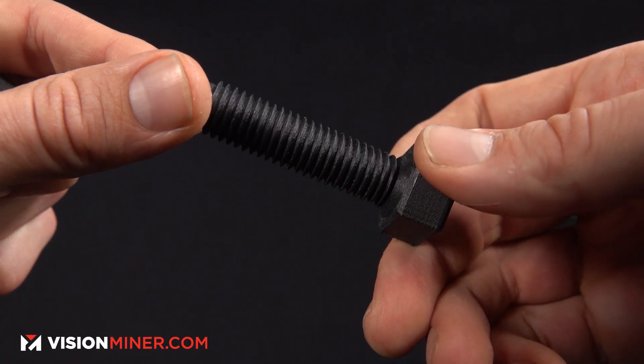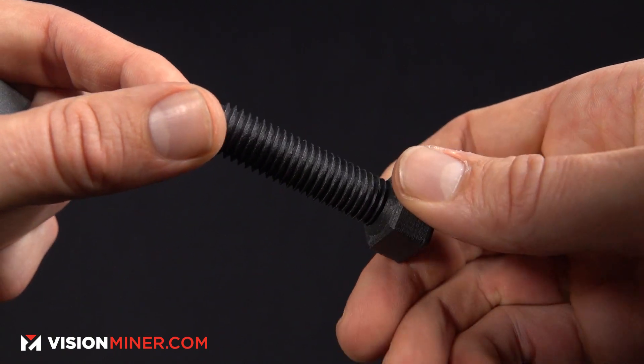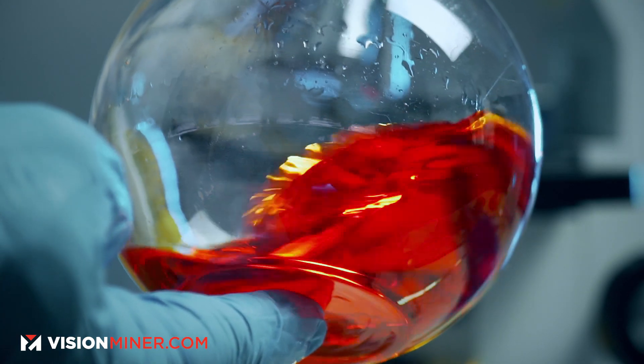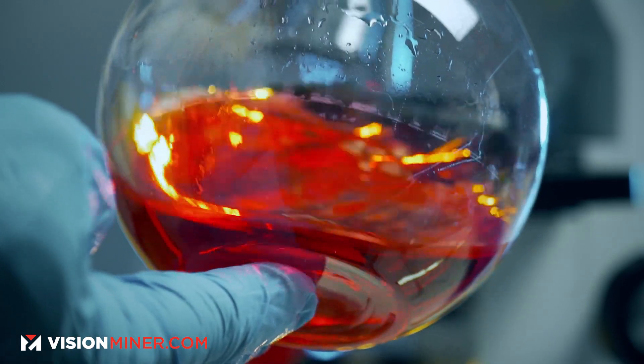It's PEEK, but it's easier to print. The carbon fiber fill increases the dimensional accuracy — it holds the thermoplastic in place while it's being printed, annealed, or used, so it just stays more accurate. It's more rigid and has a higher strength-to-weight ratio because of the carbon. Your yield rates are way, way higher.